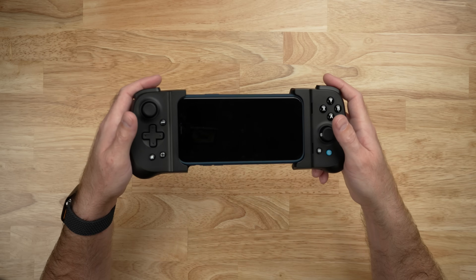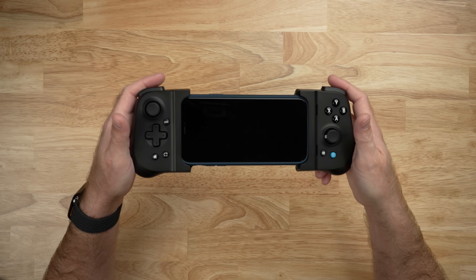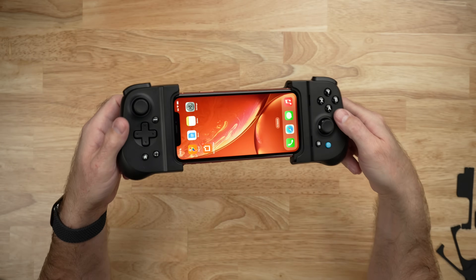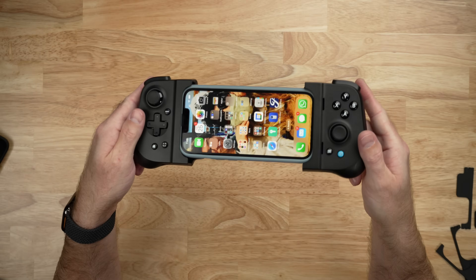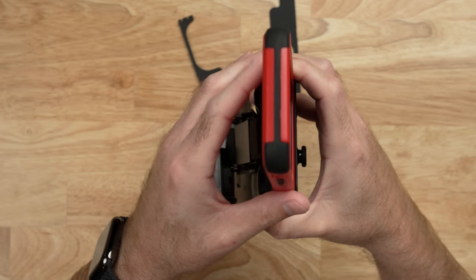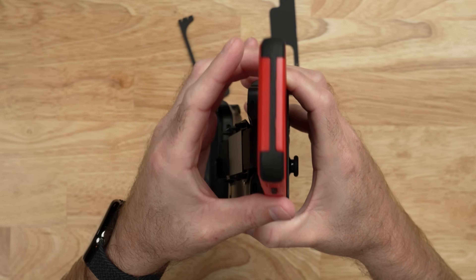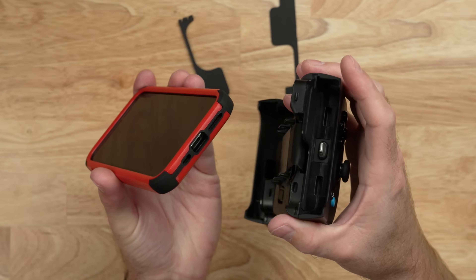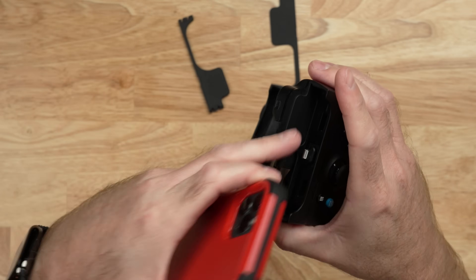It really does fit most cases. Here's an iPhone 11 with a Moment case, a 13 Pro with an ESR clear case, here's a naked iPhone XR, and an iPhone 13 Pro in a bumper case by RhinoShield. But there is a limit — you're not going to be able to fit every single case, like this multi-piece case on this iPhone 11 Pro. It's just too thick to actually connect to the lightning port, even with no adapters installed.